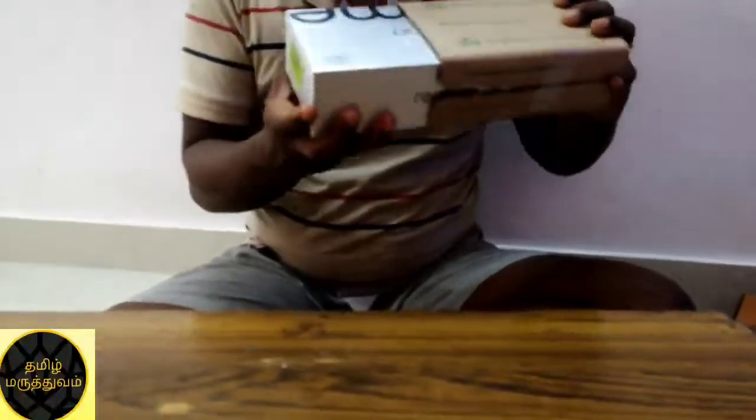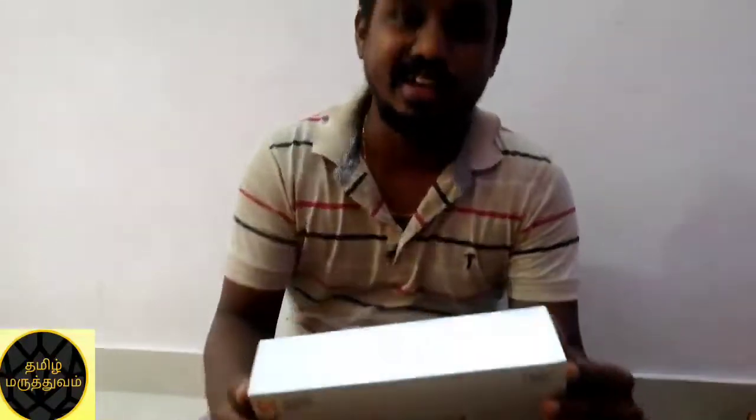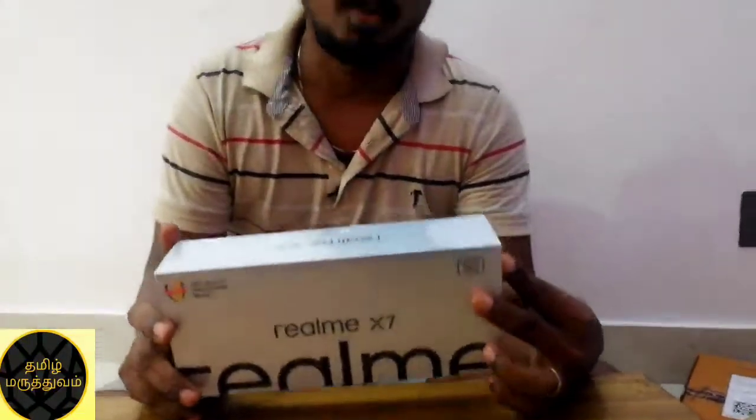You have a nice box. So, Realme X7 5G — new phone. The latest 5G technology is coming in.